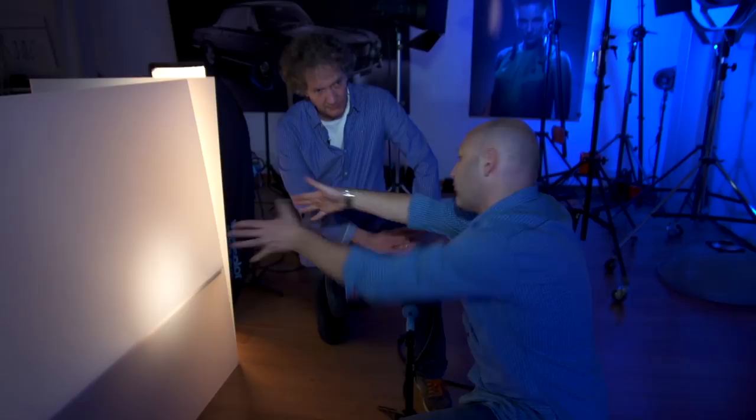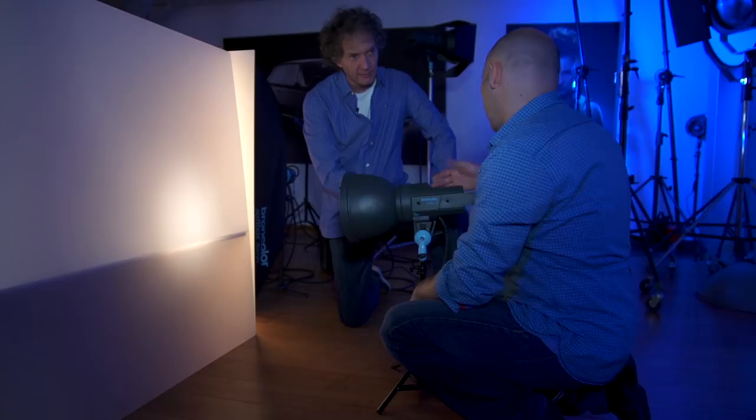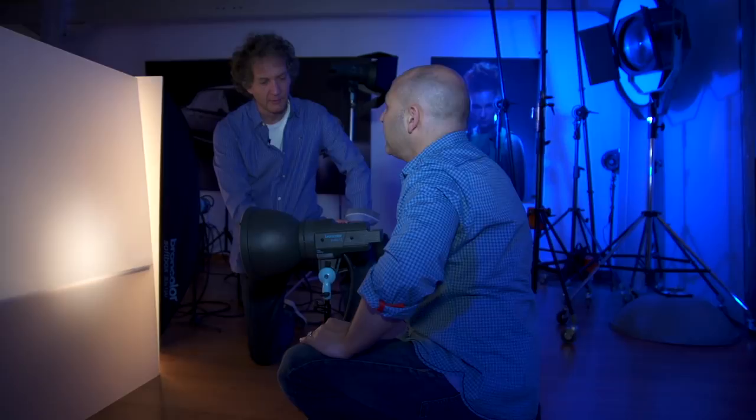I've seen you playing with the focusing. Yes, because the pulso light has the focus adjustment I can adjust the beam and the feather of the light a little bit. What I do is experiment with the feather of the light and also pushing the light backwards and forwards to get the best result. The focusing is like a fine adjustment of the grid and the light beam. Absolutely. Okay, let's try and get a couple of shots.